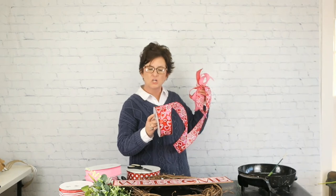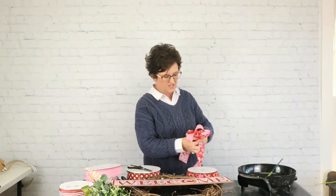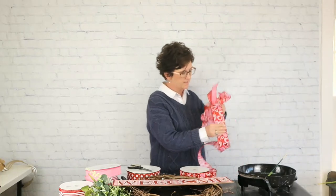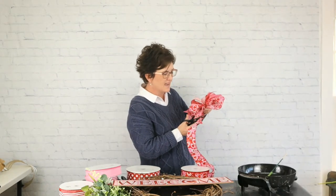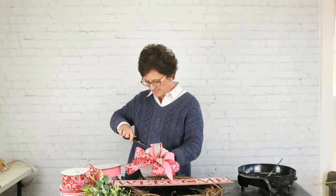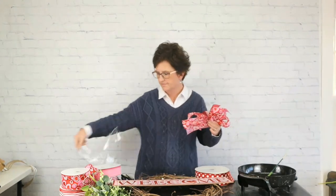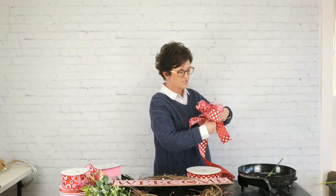Look how cute this ribbon is — it has some red and pink and white hearts, kind of layered hearts, and it's sparkly. I don't know if you can see it very well on camera, but some fun sparkly hearts. I'm going to do three loops with the sparkly heart ribbon, and then add some polka dots just because they're so darn fun.